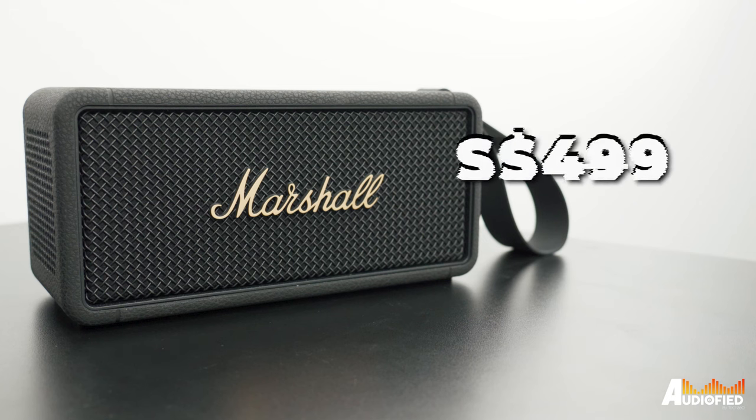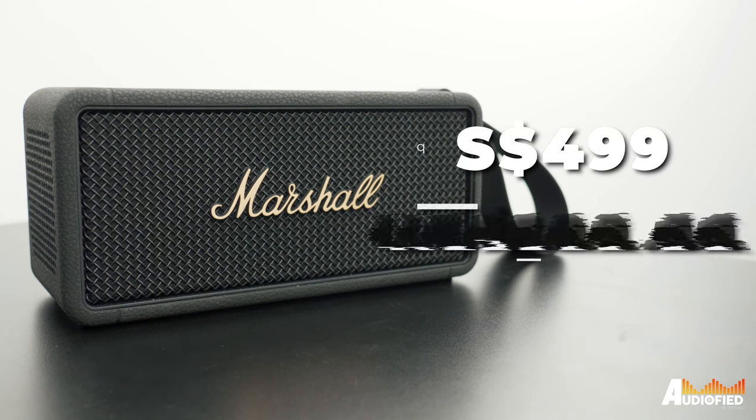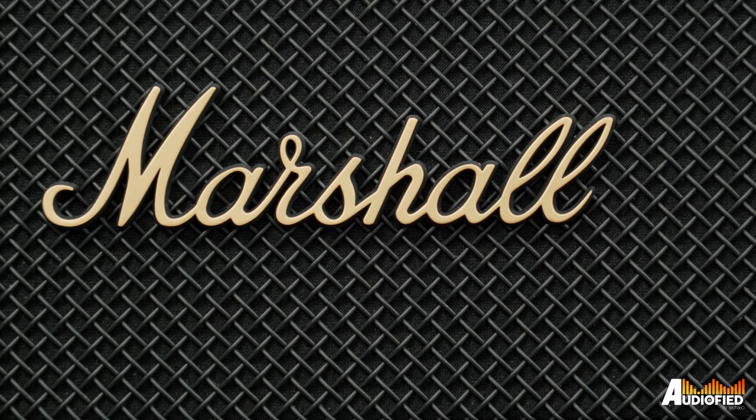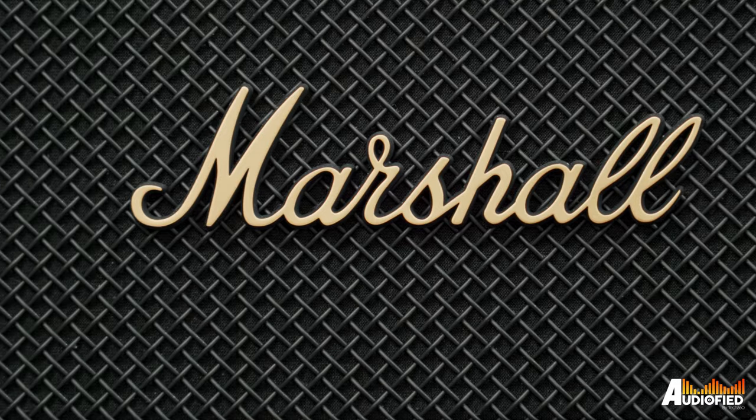But at the $499 Singapore dollar or $299.99 US mark, this is pretty expensive. There are other speakers out there offering more codec options, a lighter, more portable package, and all that. With a discount, this would be much easier to recommend.